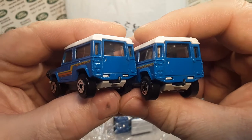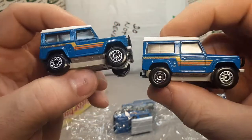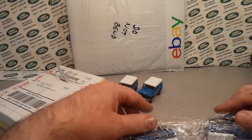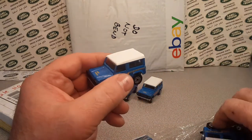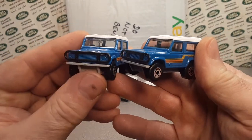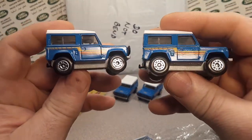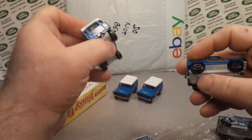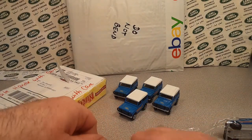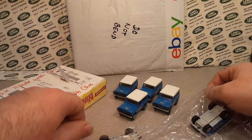Let's get a closer look here. The edges take the most beating - it's just a sharp edge and they get wear marks - but these are very, very nice. Even the chrome on the wheels is still there. These are very excellent examples. I'm going to have to check my personal collection to make sure I have one that is this nice.